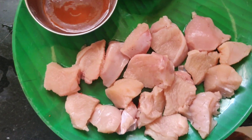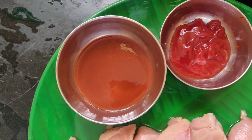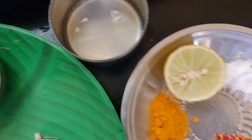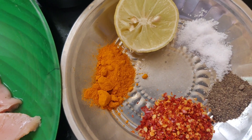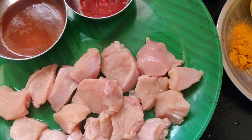I am going to wash the chicken and add some chili sauce, half lemon, turmeric powder, and chili flakes. Let's see how we can make this.